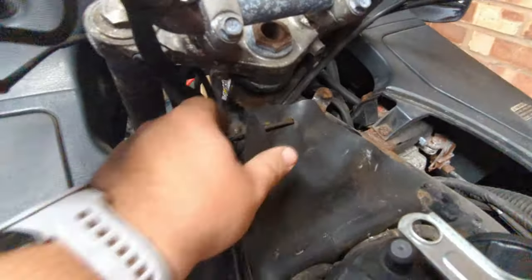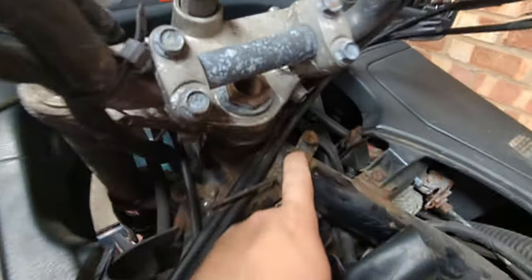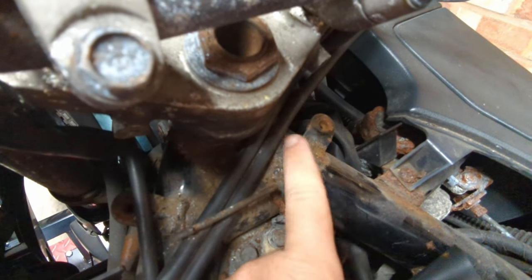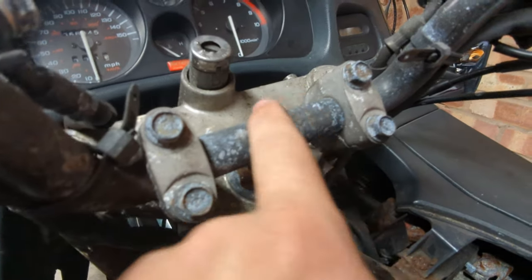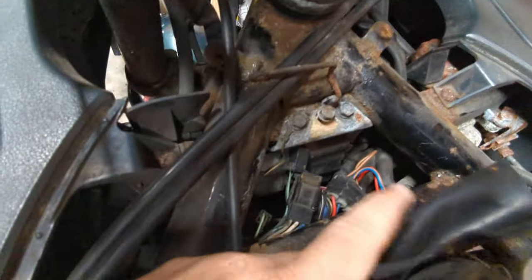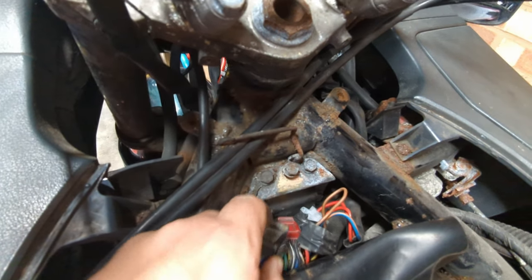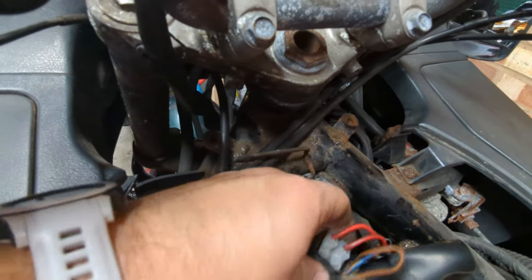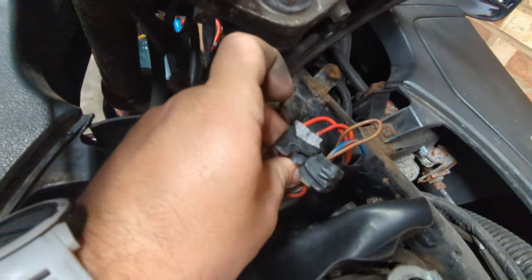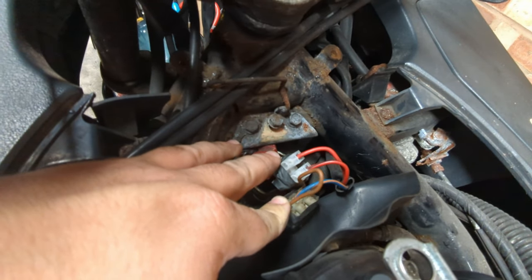On the pan, under here, you can see how scabby this is as I mentioned before. None of this is deep rust, but it's all going to need sorting out and treating, and this thing is covered in aluminium corrosion as well. Under here there's a bracket missing, which is in a box over there somewhere. We've got the main electrical harnesses.